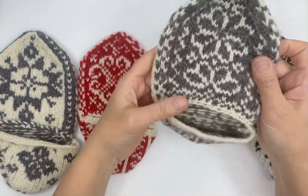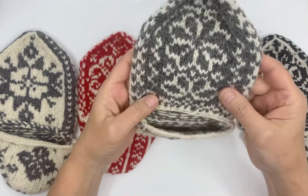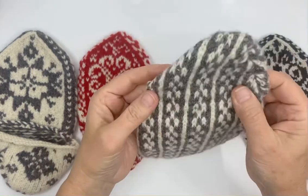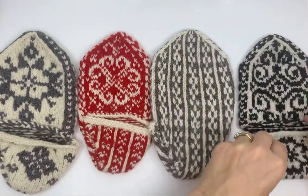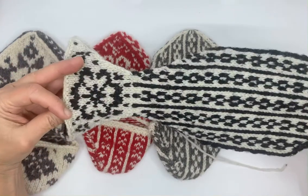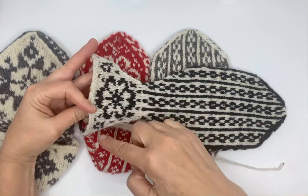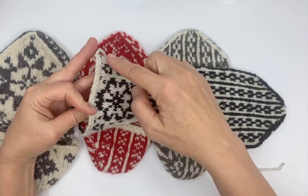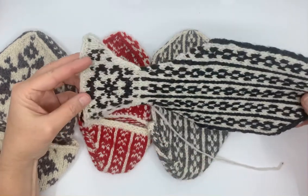This is Ingeborg. This is the first slipper that I designed. It's the easiest slipper because of the heel. The heel is actually knit flat like this — knit and then purl, knit, and purl. So you're going to have to catch floats on the knit side, which is a problem, and the purl side, which can be a little bit tricky if you're brand new to color work.